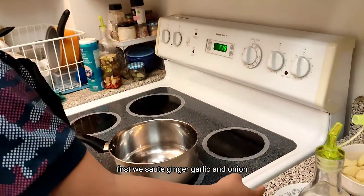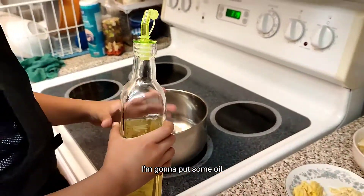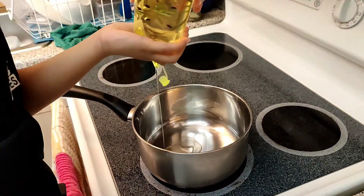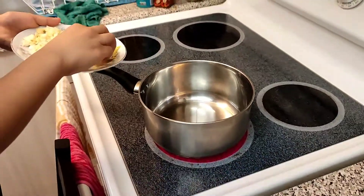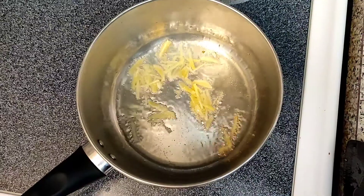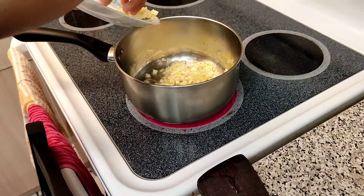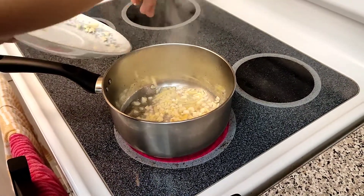First we saute ginger, garlic, and onion. I'm gonna put some oil. First the ginger. Here, we put the garlic. And I put garlic. The onion.